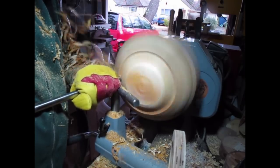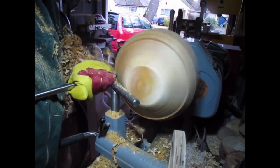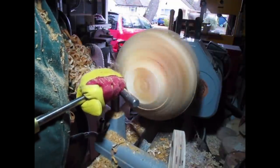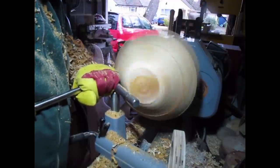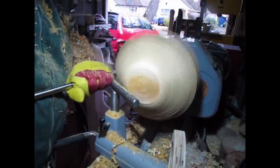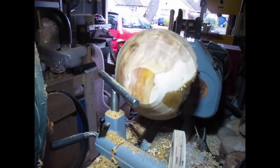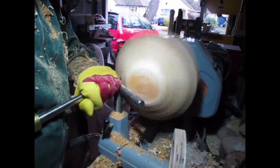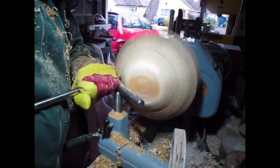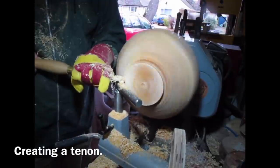Just working my way around. It should be noted that yew is poisonous, so wash your hands afterwards. Clean your tools as well with an oily rag just to stop those corroding, and make sure you don't leave shavings on those. I then create a dovetail tenon on the bottom of the bowl to reverse it round onto the chuck jaws.